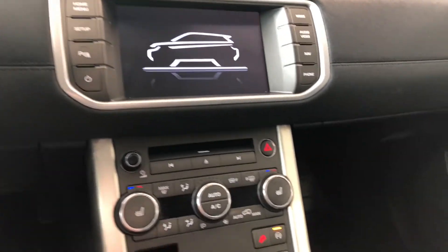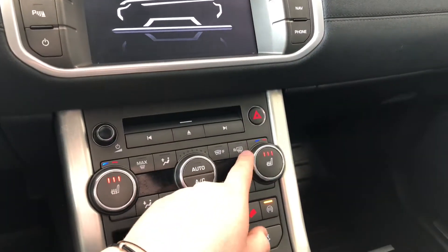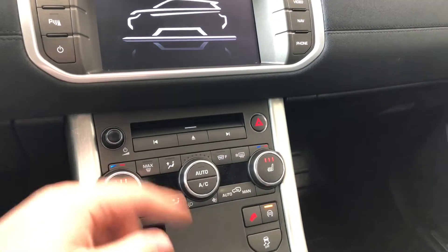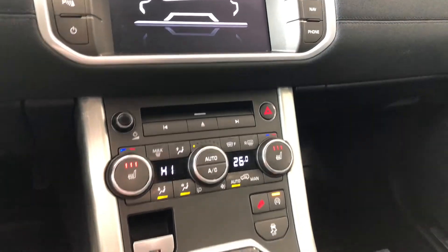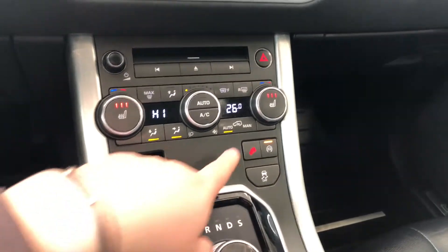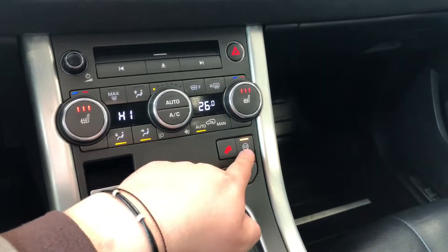Down below you have your driver and passenger heated seats in the center dials with your dual zone climate control, so the temperatures can be adjusted on both sides. You'll also find your electronic parking brake right down there, along with downhill assist and eco mode.